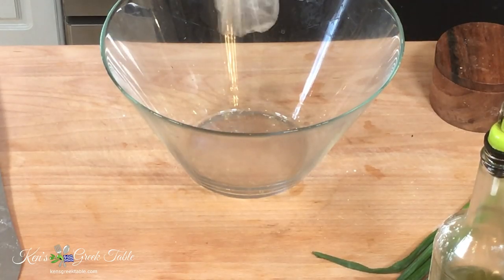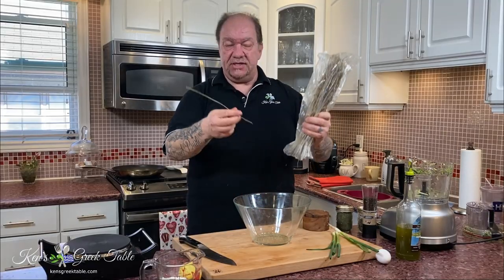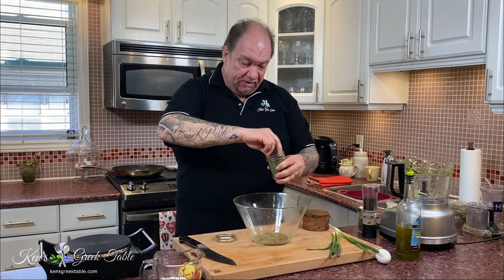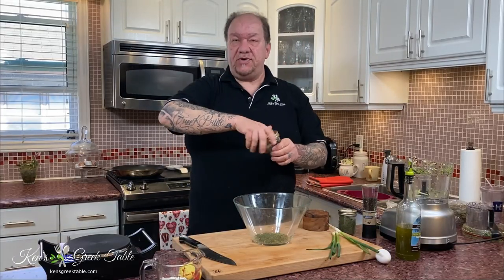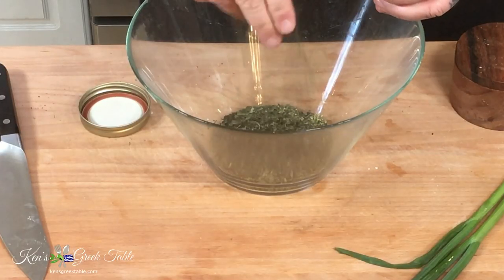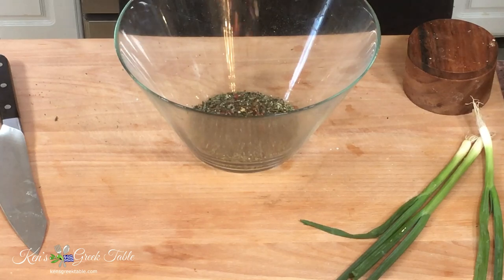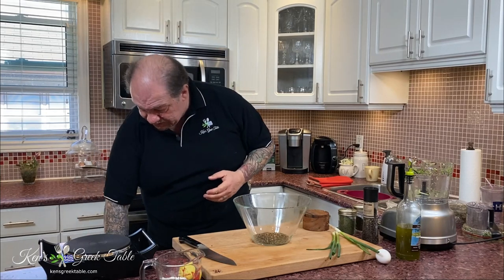While that drains, I'm starting my spice mix. One teaspoon of dried Greek oregano, about a teaspoon of dried dill, then a very important heaping tablespoon of dried mint. I'll add a little pepper and also some red chili flake — I like a little bit of heat, but you can add as much or as little as you like, or leave it out entirely.